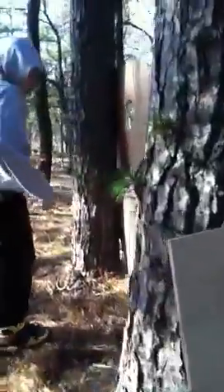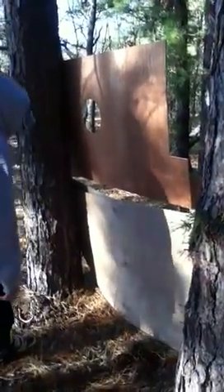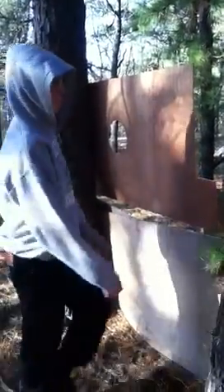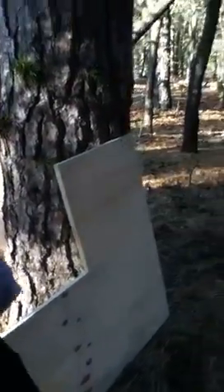Then over here we have a type of box. You have a little hole right there, a hole to snipe out of, and a gap to snipe out of. Then you have another hole right there to snipe out of.